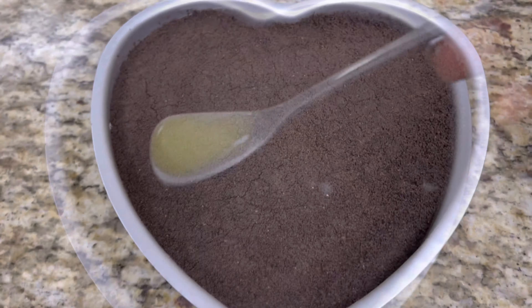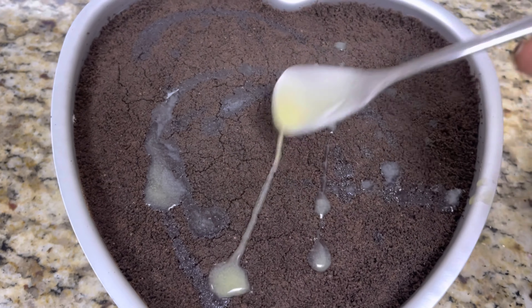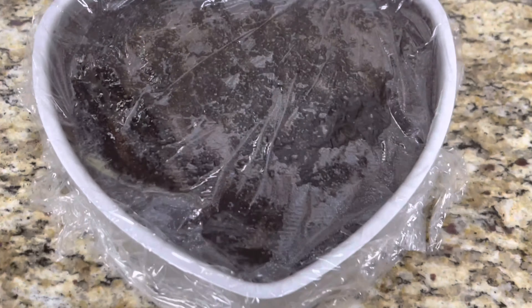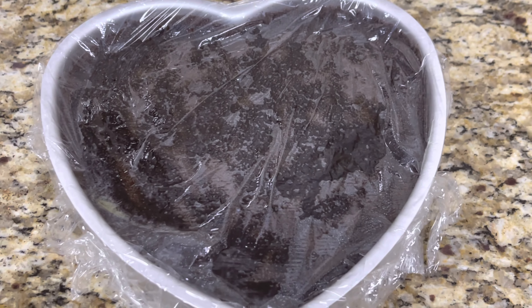Now melt 30 ml of butter and pour it across in order for the cheesecake to set. Now wrap the cake pan with cling film and place it in the freezer for 12 hours.